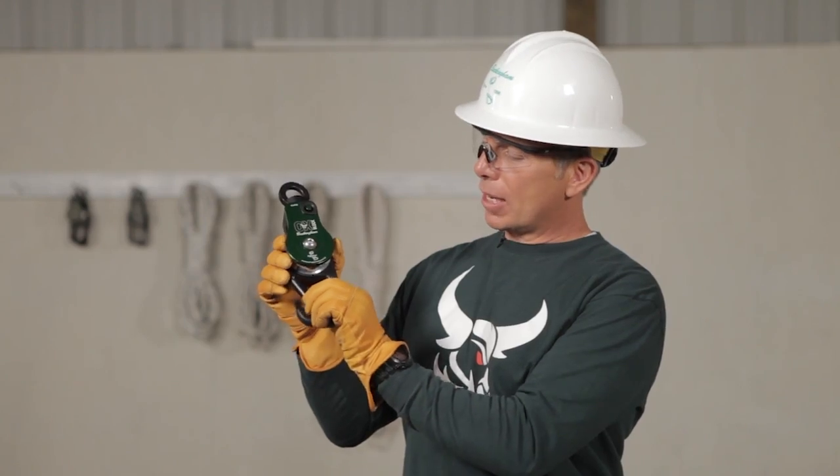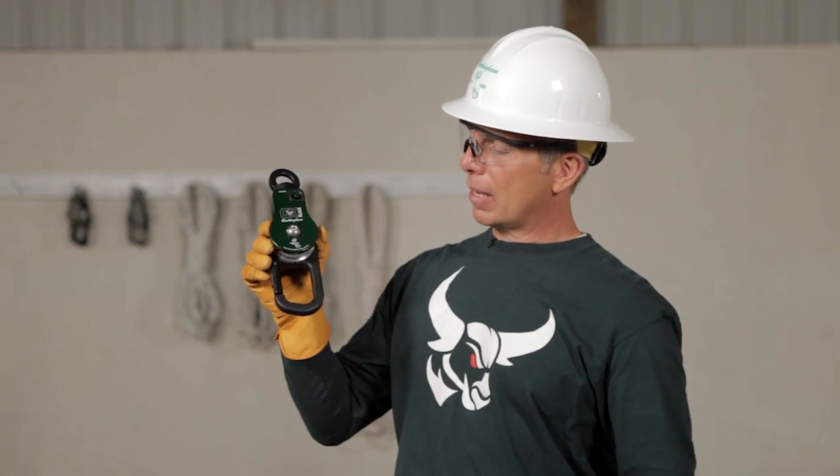We want to check the gate to make sure that there's a positive click sound. That sounds really good.